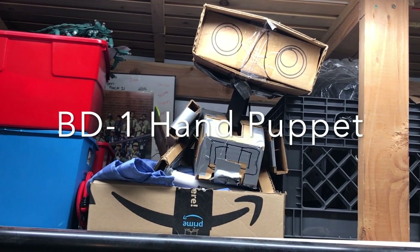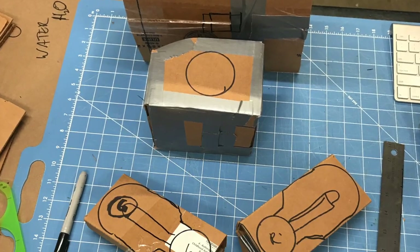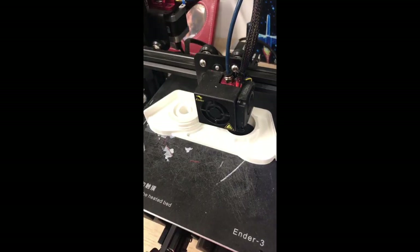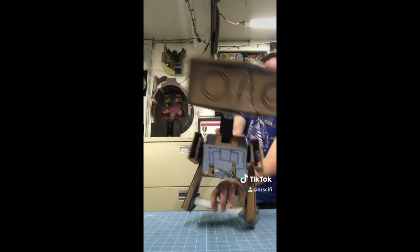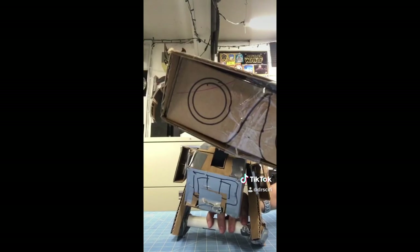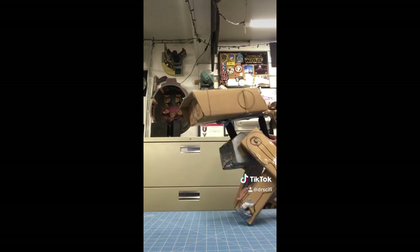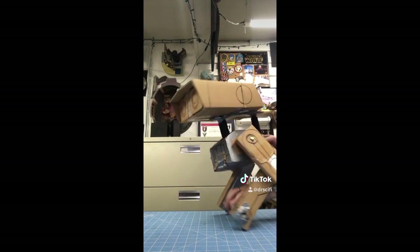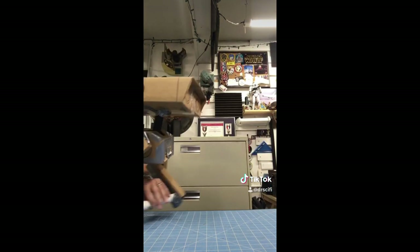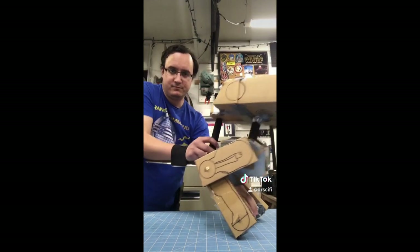I'm also working on a BD-1 puppet. So far it's just in the prototype phase — it's really fun to make it out of cardboard, just throw something together. You can add 3D-printed pieces later, but you don't have to until you're ready. This is going to be a fun little guy that can just walk around. My goal is to take him to conventions and events and have something that can run and jump on your shoulder and kind of peek at you. I love the idea of puppetry and bringing things to life with movement, especially things that only existed as CG.